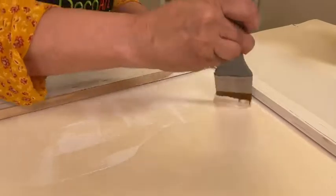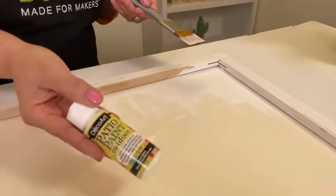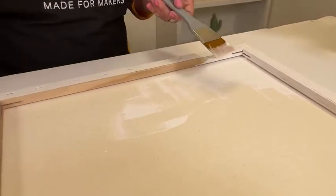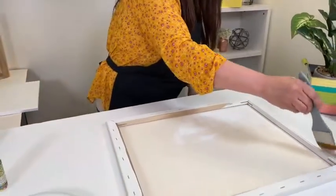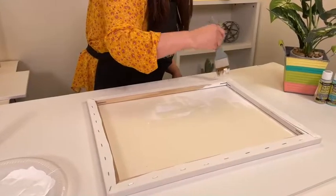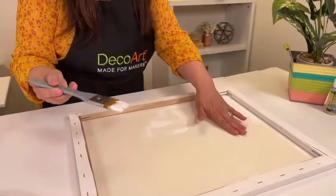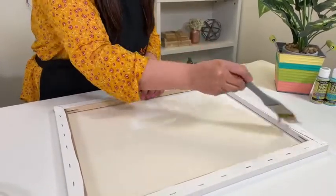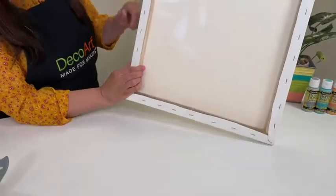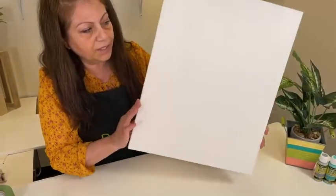For those of you just joining us, we're working on prepping the canvas for outdoor use using patio paint in Cloud White. Do two coats on the front, two coats on the sides — make sure you get the sides — then flip it over and paint the perimeter where the staples are, the actual wood frame, and then the actual back of the canvas. Make sure to get right under that canvas too. Once you have it all the way around, wait for it to dry and apply a second coat. Now you have your canvas totally ready for your artwork.